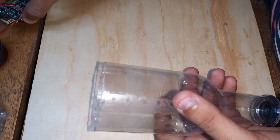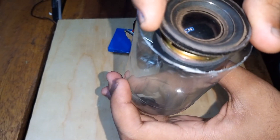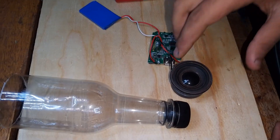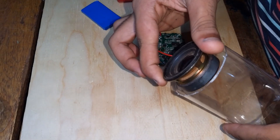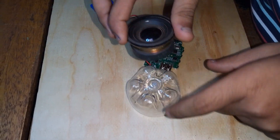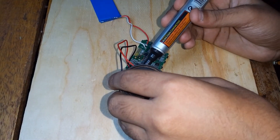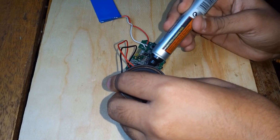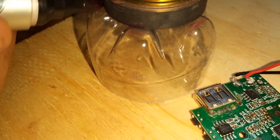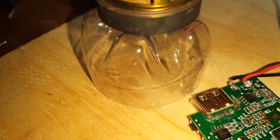Let's bring the stuff we've soldered. We're going to fix the speaker here and put the system inside. We will not throw away the base — we will use it, but we'll need to cut it. Let's mark the edges so we can cut out an outlet for the speaker.